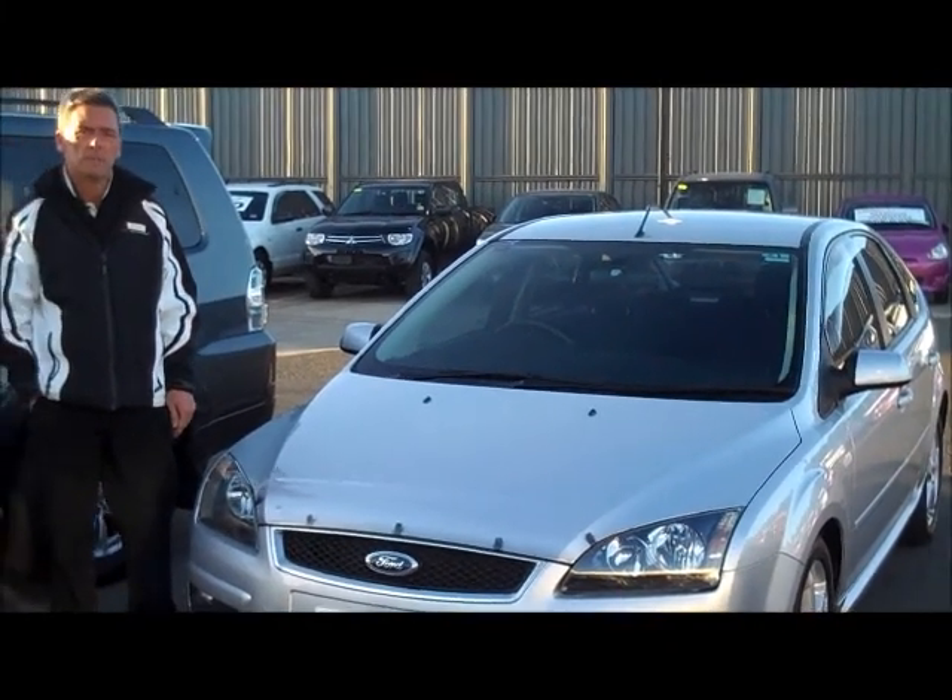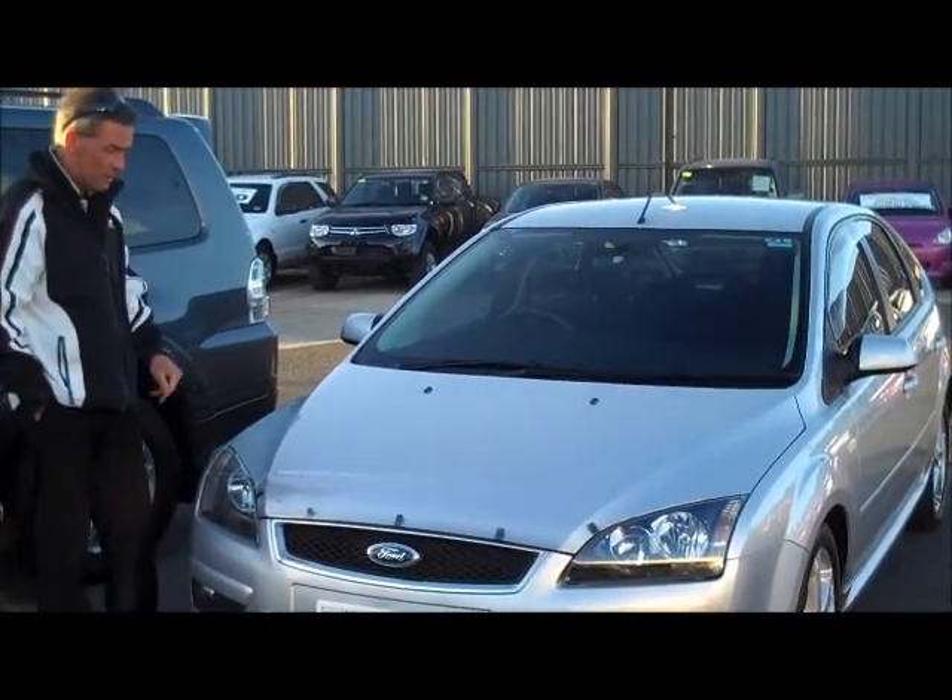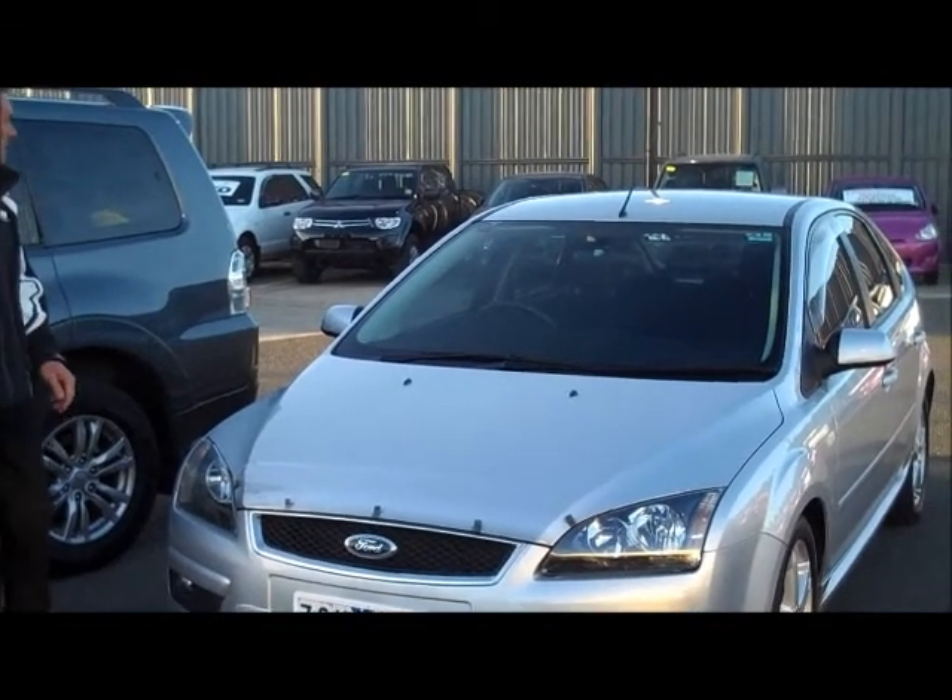Welcome back to the Lock and Order of Mitsubishi. My name's Martin, and I'm taking a look around our 2006 Ford Focus ZTEC hatchback.